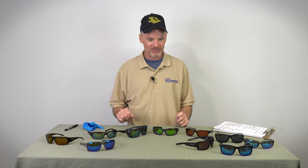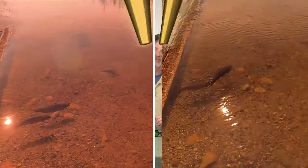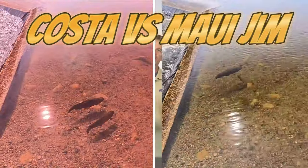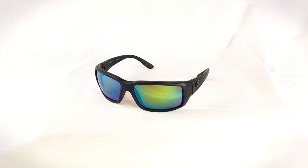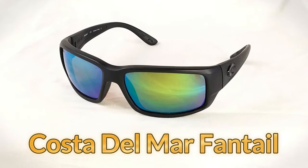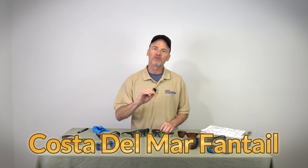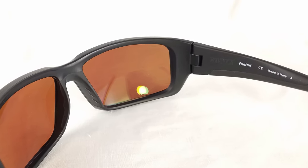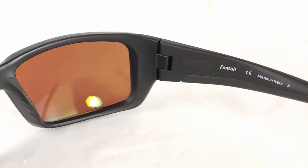David here with Guide Recommended, and we're going to be talking through my little sunglass problem. Specifically, we're going to talk about the Costa sunglasses versus the Maui Jims — specifically the Costa Del Mar Fantails. The Fantails are the blackout frame with the copper green polarization and the 580G glass lens.